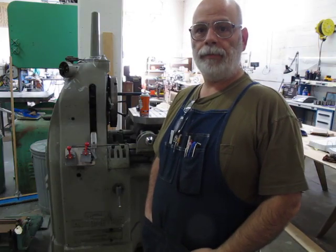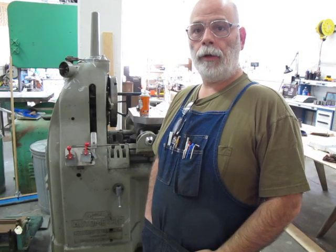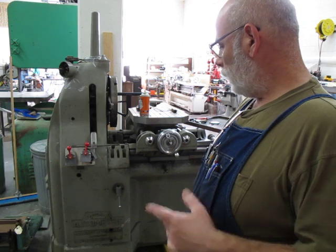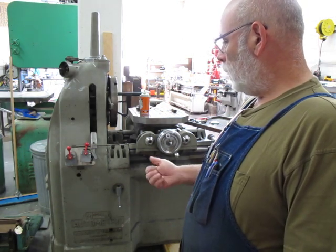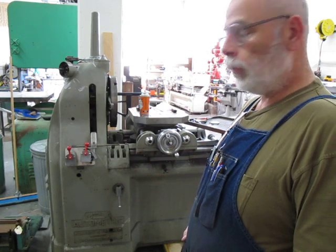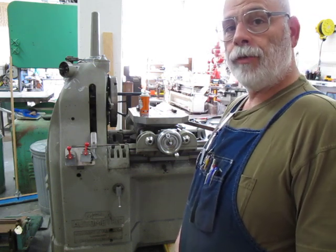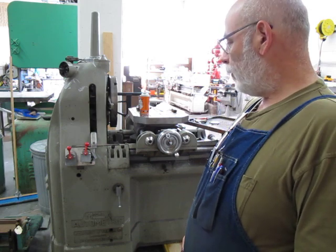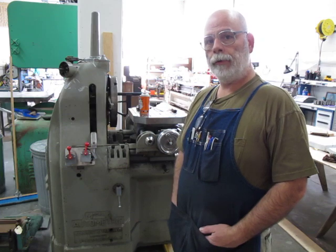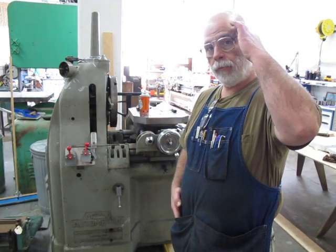Hi, I'm Tom Lipton, welcome to Ox Tools — nothing too strong ever broke. Today we're working on a little repair job. I picked this machine up recently; it's an old-school jig bore made by Kearney and Trecker called an autometric. I got it from a guy that was trying to move it, and he tipped it over and broke a couple of the hand wheels on it, so I'm fixing the hand wheels.